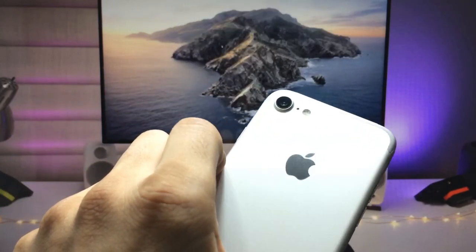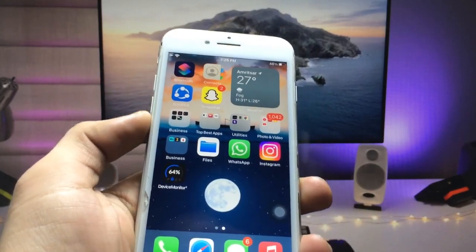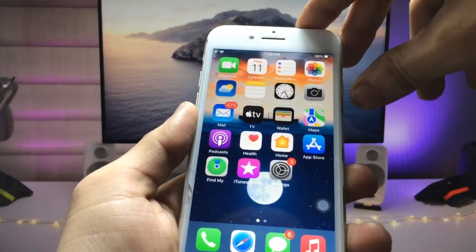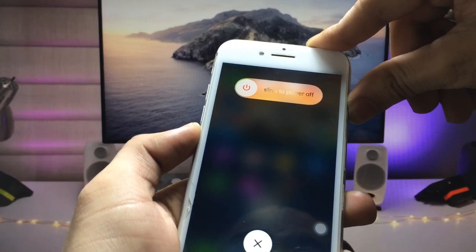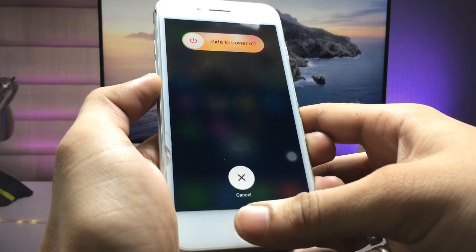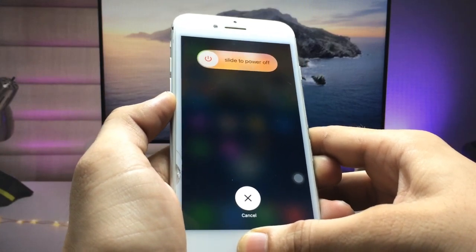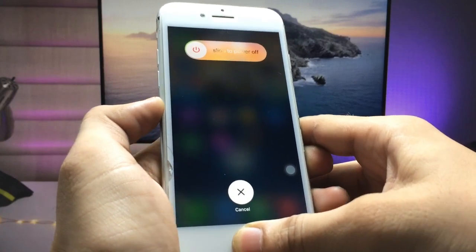You can use this second method on any iPhone — Face ID or Touch ID. Now I'll show you the first method, which is only for iPhones with a physical Touch ID home button. Using the iPhone 7, first put the iPhone into shutdown mode, then press and hold the home button until the iPhone returns to the home screen.